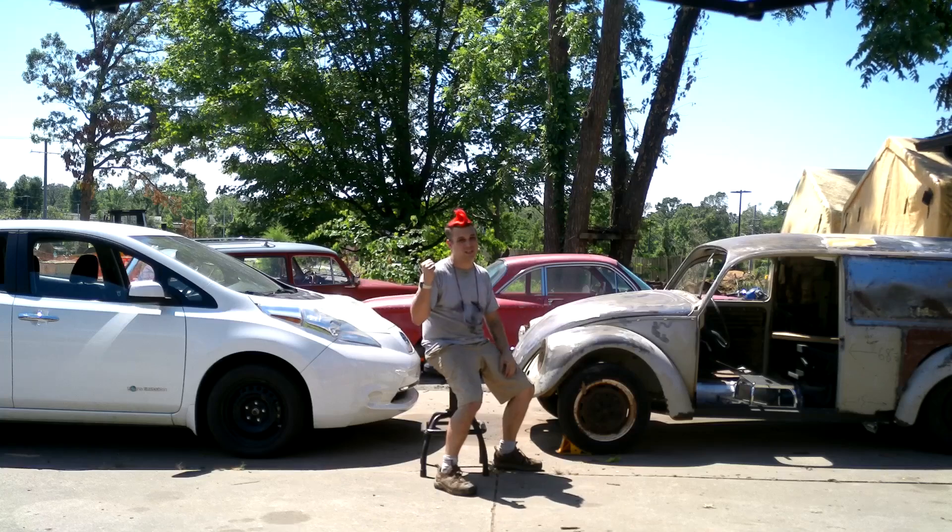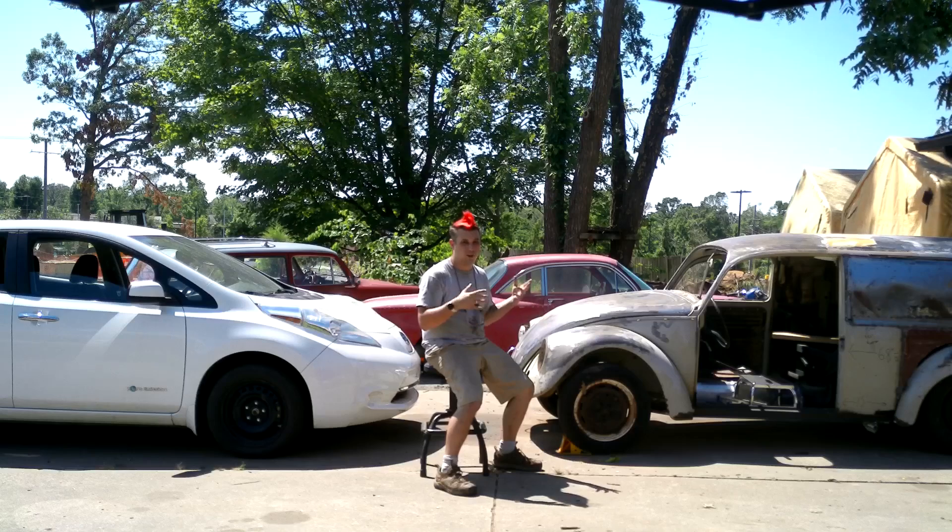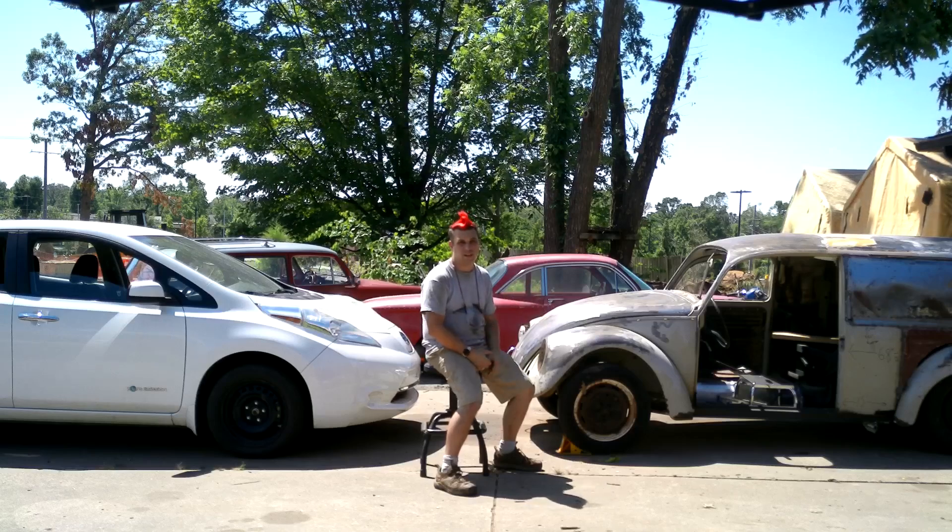This thing's already got a transmission, it's already electric, it already goes. And if I do it right, I keep all the speed settings and I don't have to worry about that.